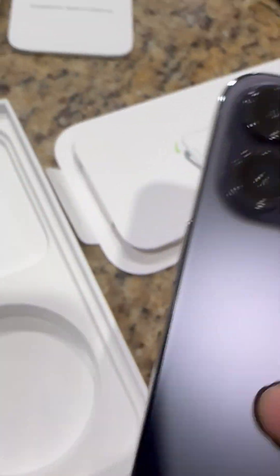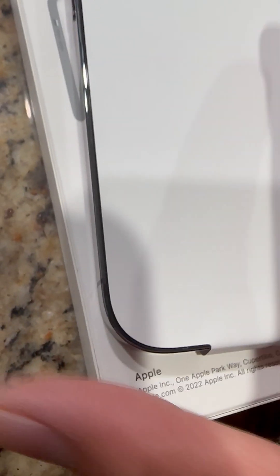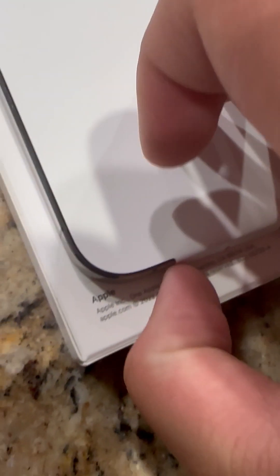So let's see the phone now. Here's the camera. There's the stainless steel band. There's the screen that's ready to be opened. There's inside the box. Let's peel this open now. There's this pull tab right here. And there it is.